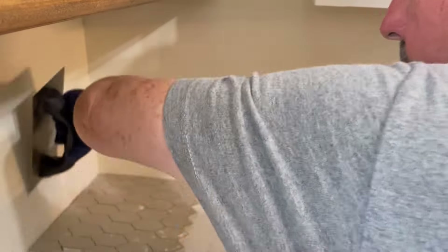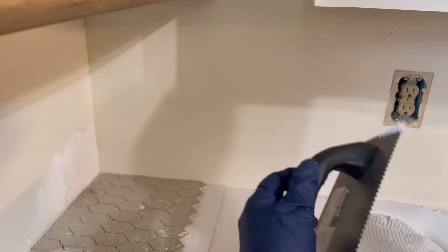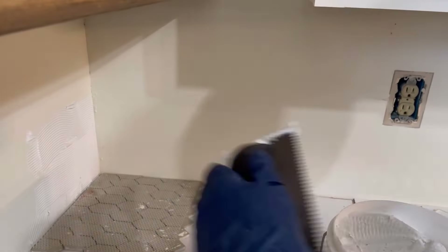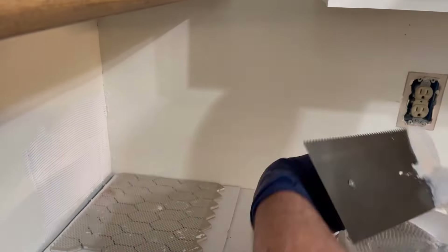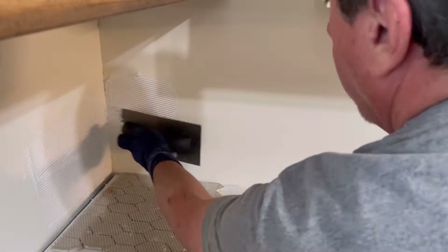I like to buy the pre-mixed mortar. This way I don't have to stop and mix repeatedly. It's a small job and it doesn't require that much, so buying the pre-mixed stuff works out really well.